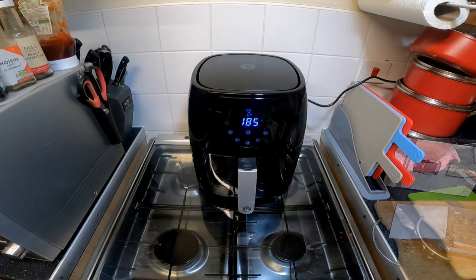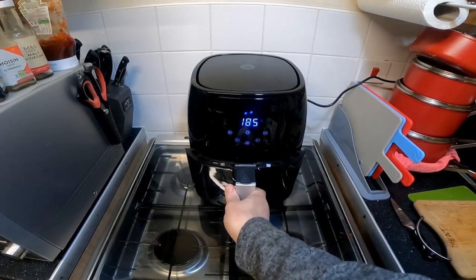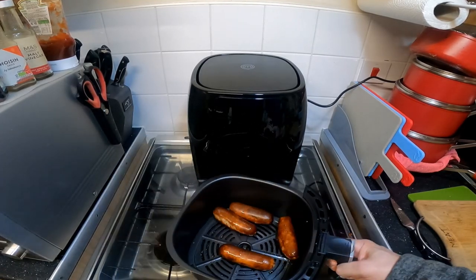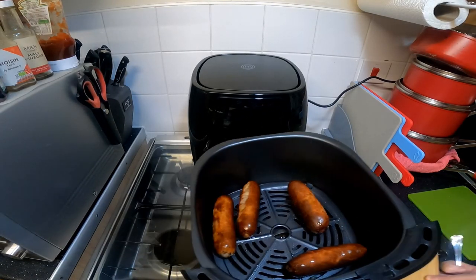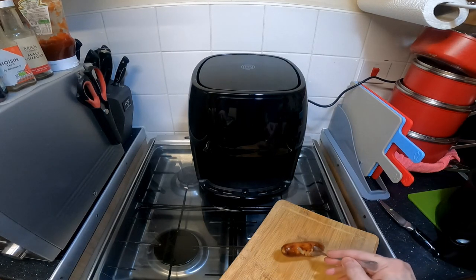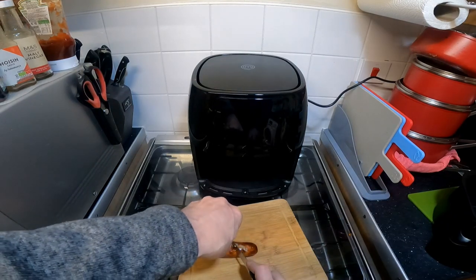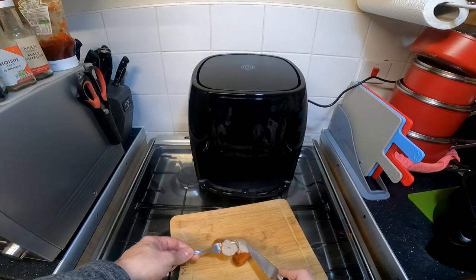It now has three minutes to go but having looked at them, I think they've had plenty of time — fairly well cooked already. I quite like the idea of just being able to stop it whenever you want, check on the food, and it just restarts. Yeah, they're cooked perfectly well through.